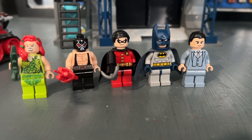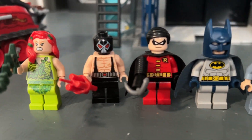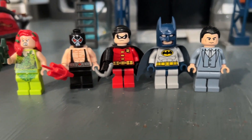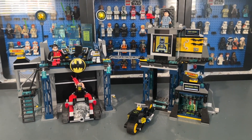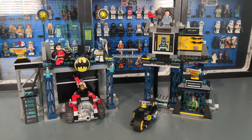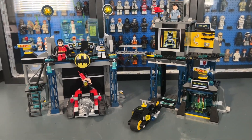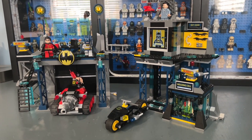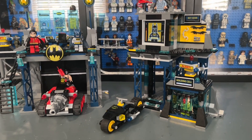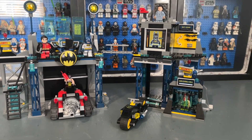What this set does best is the minifigure selection. You get a detailed Poison Ivy, Bane, Robin, Batman, and Bruce Wayne. The set currently costs about $90 on the aftermarket, making it a great deal. It has aged in some ways compared to newer iterations, but it's a solid version of the Bat Cave nonetheless.